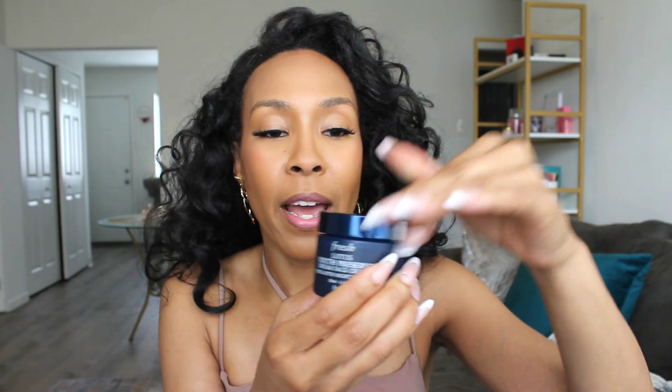My night cream empty is the Fresh Lotus Youth Preserve Dream Face Cream. It's a lovely night cream — not too heavy, a whipped consistency, right in the middle. Very moisturizing without leaving the skin oily. This is what I've been using, but let me know if you guys have a favorite night cream because I'm open to trying something new.